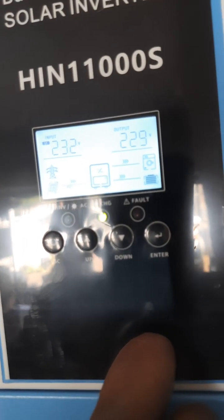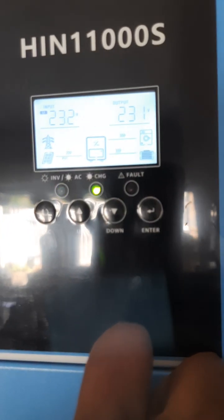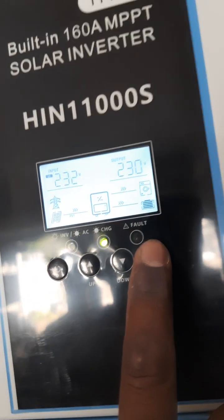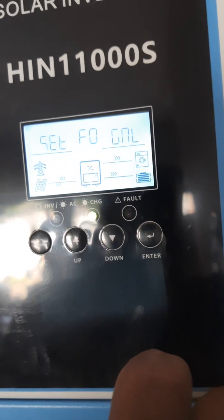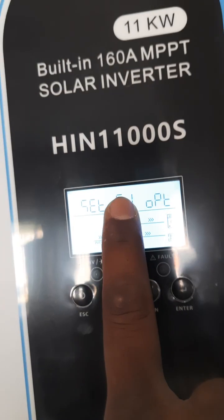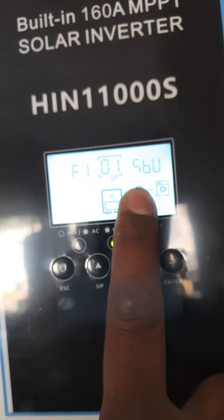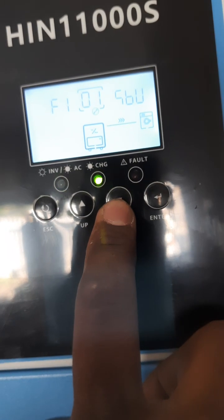So how are we going to change back that setting if there's any problem? Maybe the weather is not good, so we have to put on the Eskom. You have to press and hold this Enter button. Then you can see F0, then come down with the down button to F1. Press Enter - this is the Enter button. When you go here, you can see the SBU - this is the setting I changed, I put it on SBU.